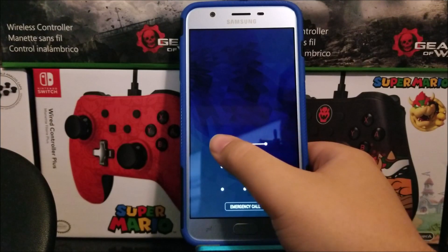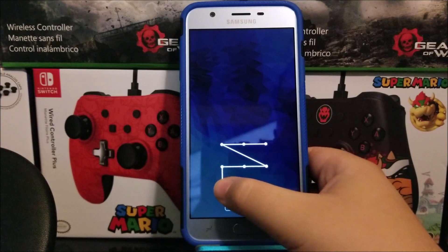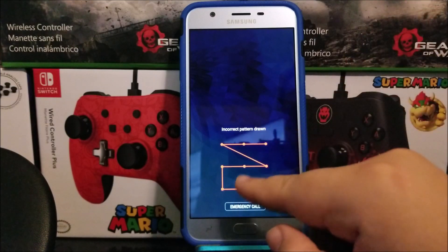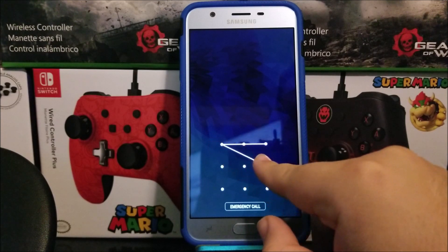Hi everyone, this is the Samsung Galaxy J7 Star from Metro by T-Mobile and today I'm going to be showing you how to do a hard reset on the device. The reason that you would want to do a hard reset is for the reason of forgetting your pattern, pin, or password.